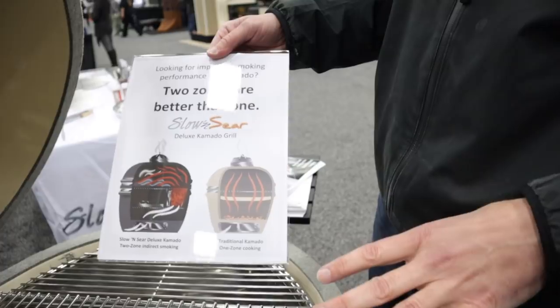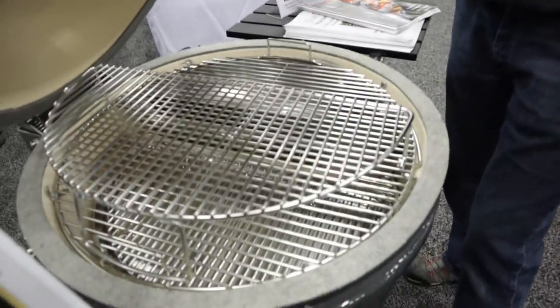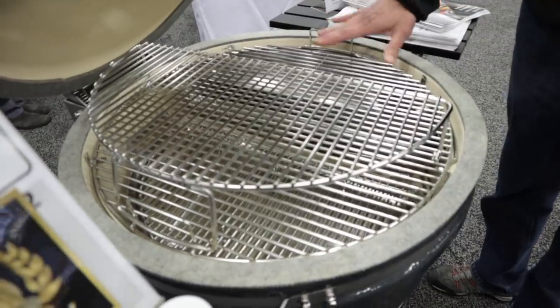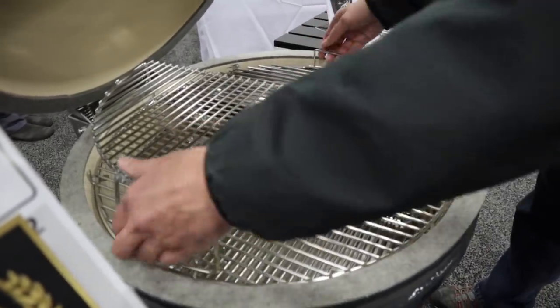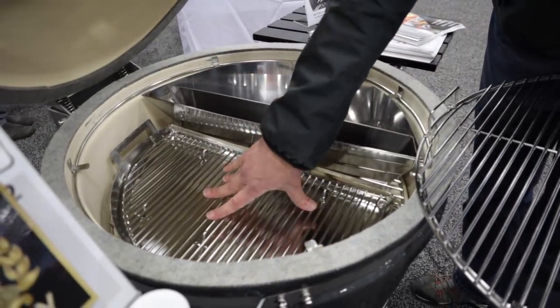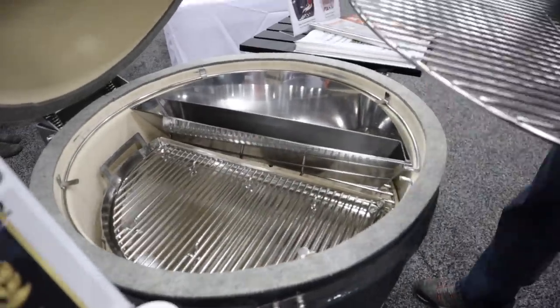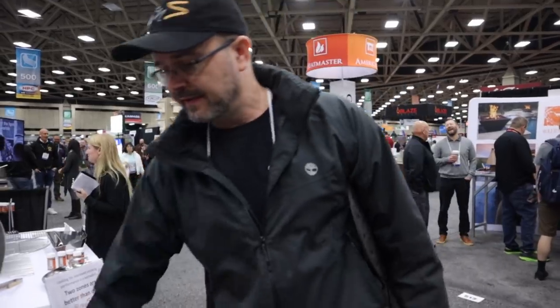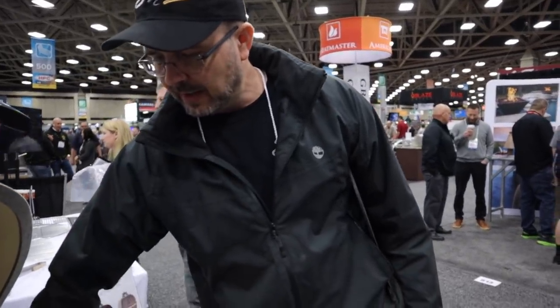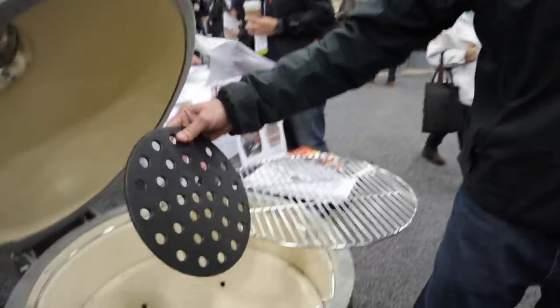We're really excited about this — a lot of features. Everything that you see here comes with the grill. You've got our elevated cooking grate, our easy spin grate, our standard Slow and Sear, our drip and griddle pan deluxe that comes with the roasting rack — that's all included. If you want to do one-zone cooking, it's very easy to put charcoal at the bottom, and we provide the standard cast iron grate.